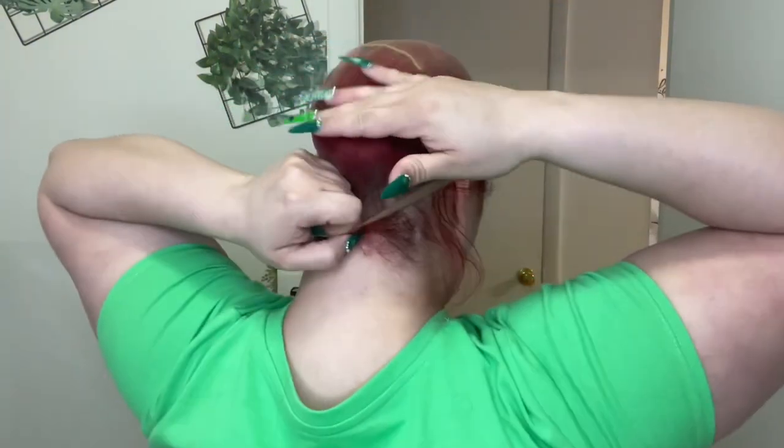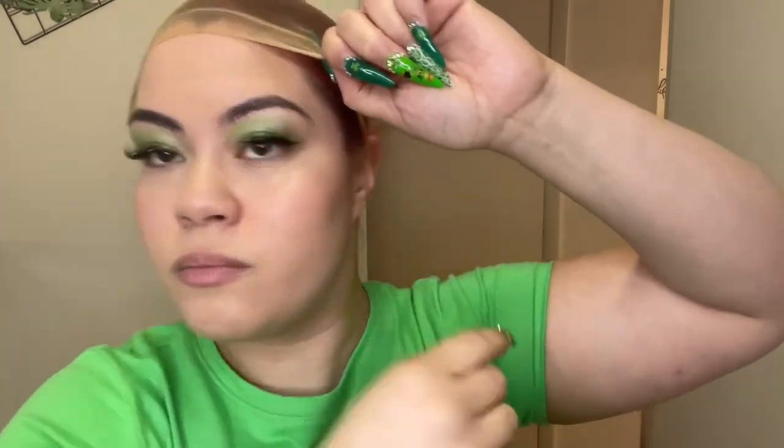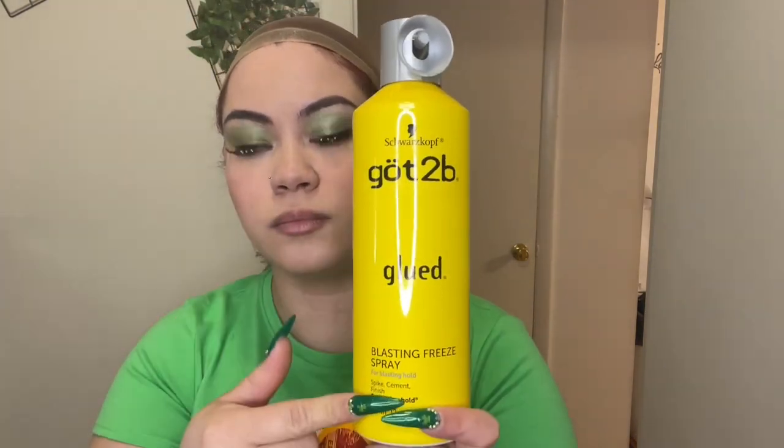I like to do a little bun and I don't install my wigs any longer than two to three days. I'm using the wig cap that came with the first wig — I tilt my head down, put the cap over, thumbs on each side, and slip it on. One product I like to use is the Cream of Nature Argan Oil Perfect Edges Extreme Firm Hold — it's a hair gel to brush all edges back so nothing pokes out. I also use Got2b Glued spray to glue it down.